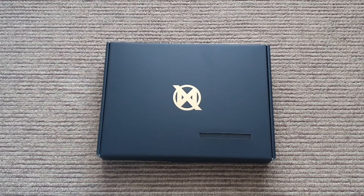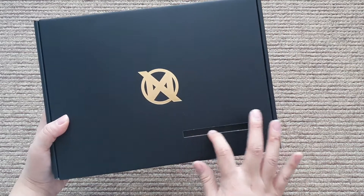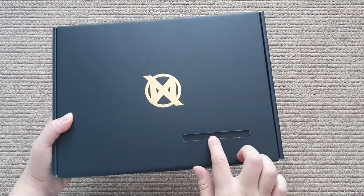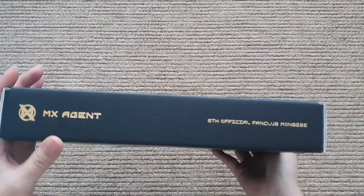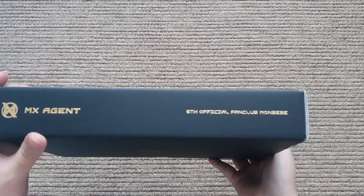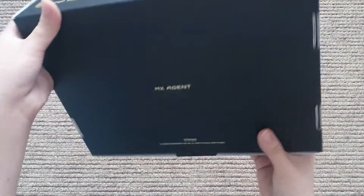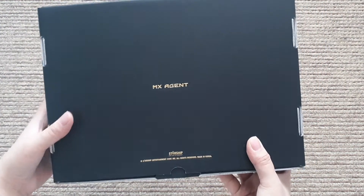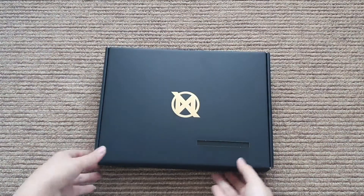My Monsta X fan kit just came today and I would like to open this with you guys. Here's the front - I don't know, but I think my card is missing because normally that would be my name but it's missing. On the side we have MX Agent, the sixth official fan club, Monbebe MX Agent and Starship. So let's go!